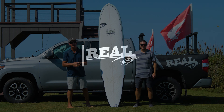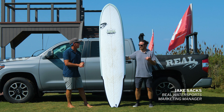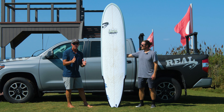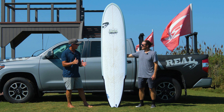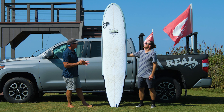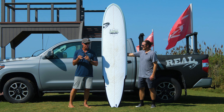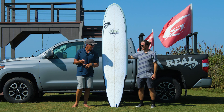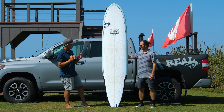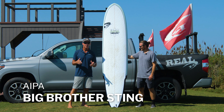Welcome to The Real Board Loft. I'm Tripp Foreman. Today we have Jake Sachs with us, our Real Marketing Manager and all-around shredder. We have been surfing the biggest of the IPAs — there are a lot of surfboards. We have been surfing the Big Brother, the Big Boy, and we're going to talk with you now about the IPA Big Brother Sting.